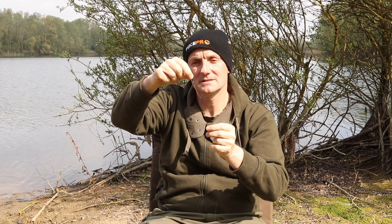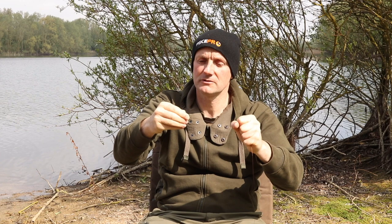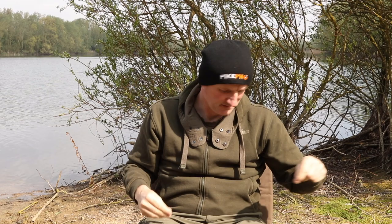And to be honest, I can pull pretty hard on that and I've not even crimped it yet — it's not going anywhere. So the crimp then really hasn't got that much pressure on it; it's really just for belt and braces.